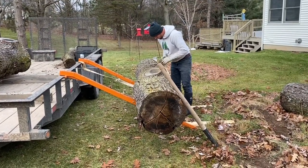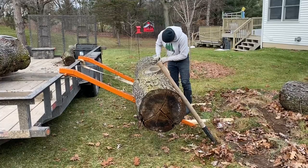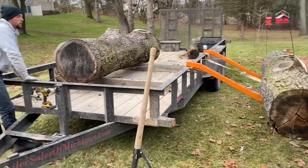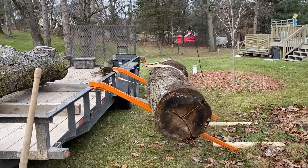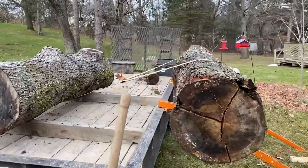On the end of the cable I hooked up two tow straps which ran underneath the log and attached to the trailer frame, and I was hoping that this would make the log more stable as it rolled up the ramps.